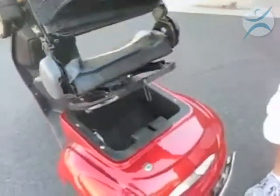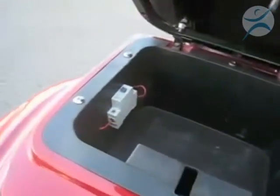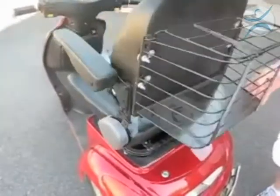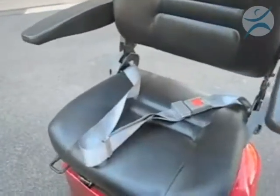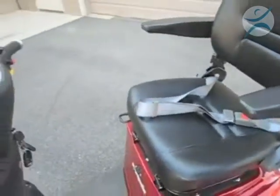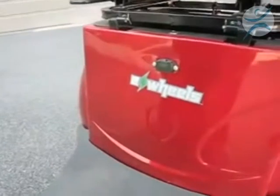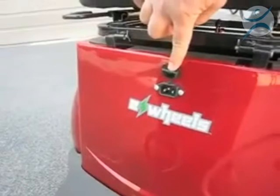Underneath the seat is a lockable storage compartment. We've also put in a fuse for a shutoff, so you can actually shut that fuse off if you're not using the scooter or if you just want to secure it. The EW36 also comes standard with a very safe seat belt. The charging port is located directly underneath the seat — you just plug the charger cord into this port and it easily charges.